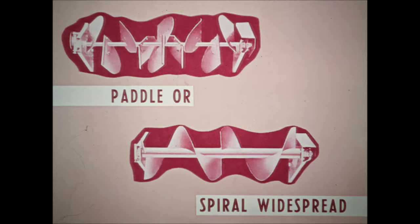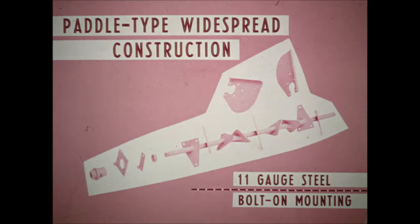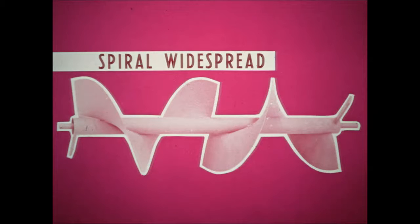All of the spreaders have either a paddle or spiral widespread available — the only spreaders to offer this feature. The paddle-type widespread has 11-gauge steel paddles that bolt securely to attaching brackets welded to the shaft, with no pins through the shaft to wear and become loose. The spiral-type widespread has a two-piece spiral securely welded to a husky tube to provide rigid construction, and the heavy-gauge steel spiral takes frozen chunks of manure and even rocks in stride.